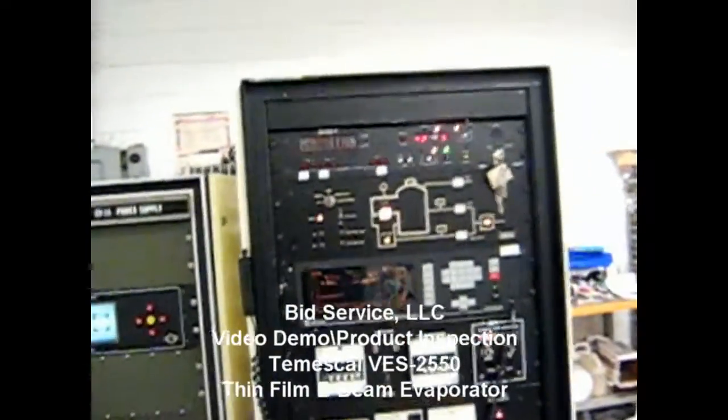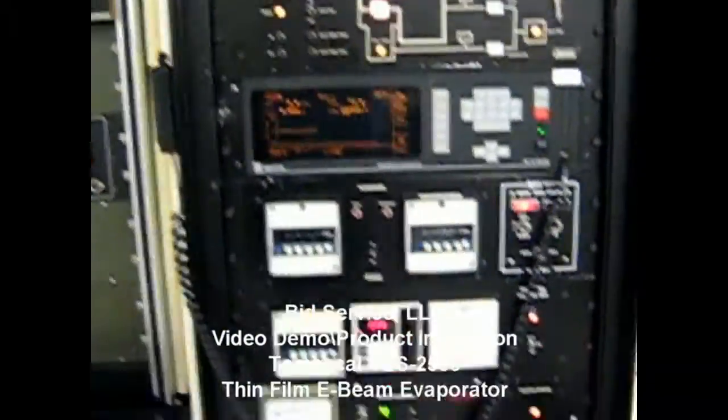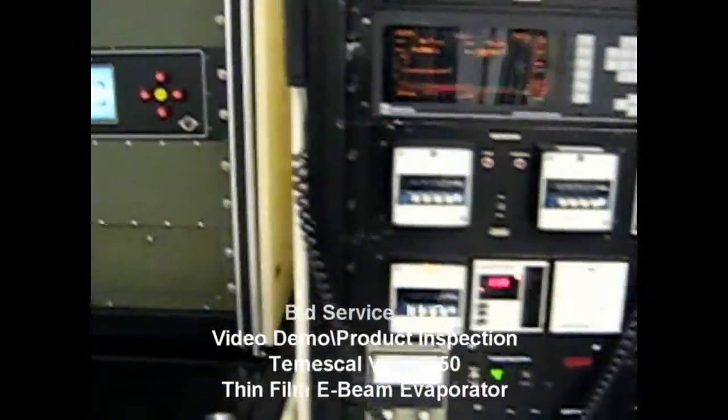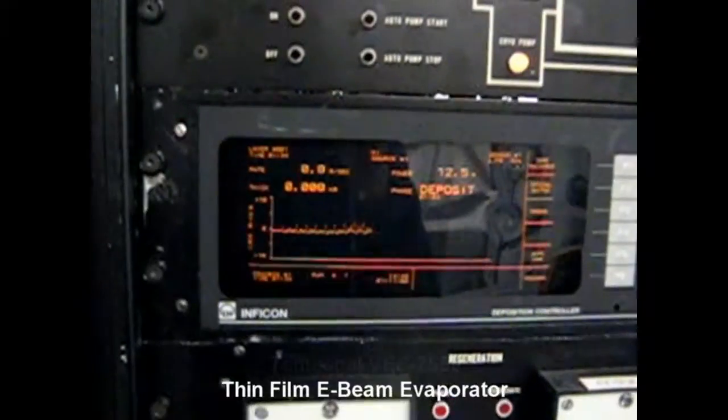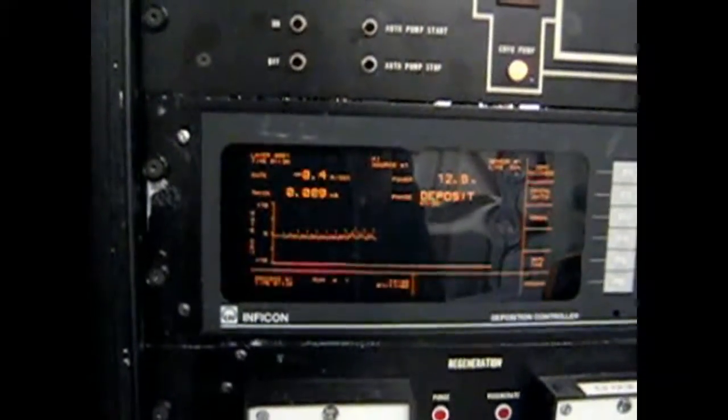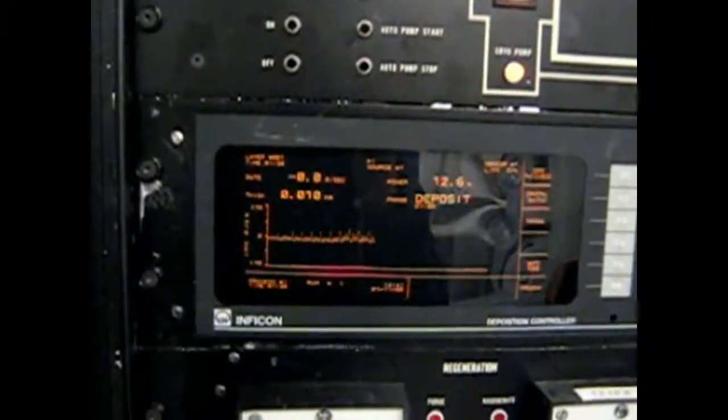Here is the Temescal running right now. I have the temperature controller going up. You can see it's depositing and moving up.